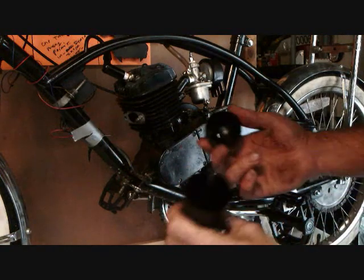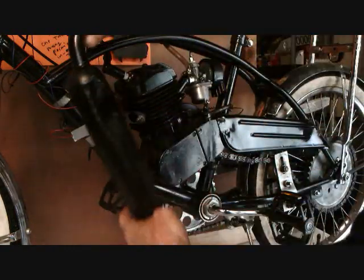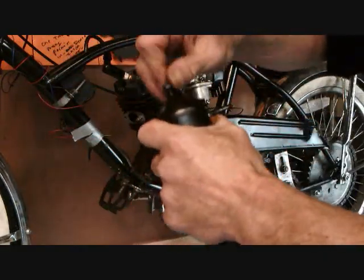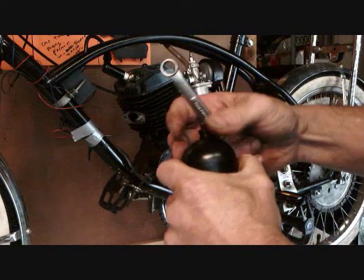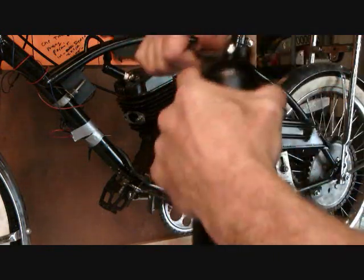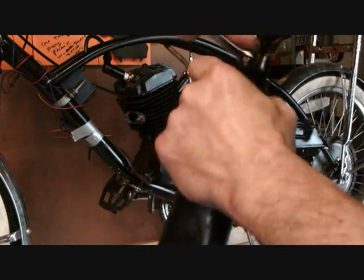Then we put it back together — close this, pop it on like this. Washers are very important. Tighten it nice and snug. You have to wrench it down real tight; just want to make sure it's on there good.